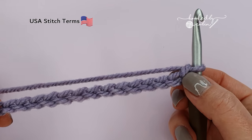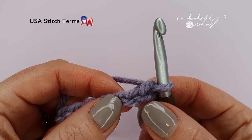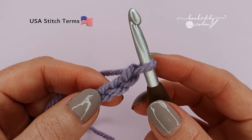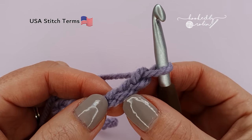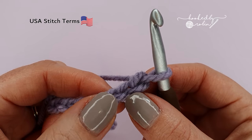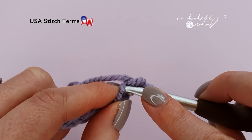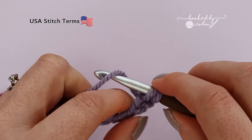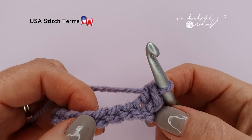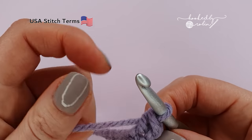Once you have the correct amount of chains, for row 1 we're going to be working into the second chain from the hook. Now this loop on your hook does not count as anything — you only want to count these fully formed chains hanging down below, so 1, 2, and into the second one here we're going to pop a single crochet stitch, then place a single crochet in every single one of the remaining chains in your row.